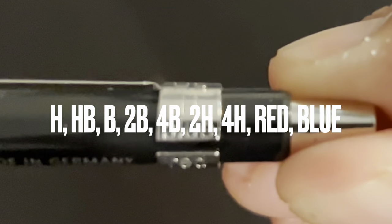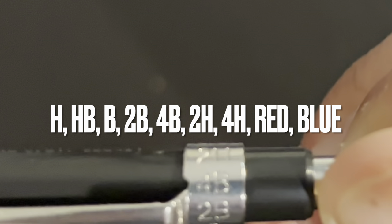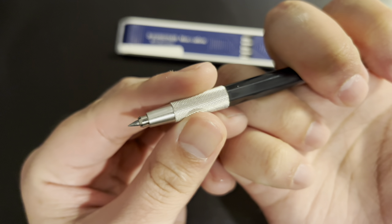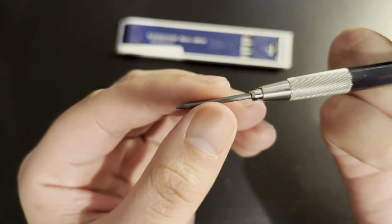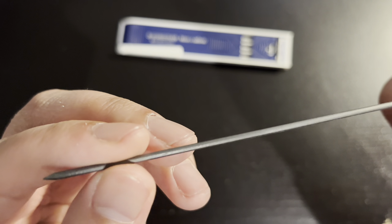So I can use various leads with this pencil and set the appropriate marker for the contained lead. The gradings on the clip are marked as H, HB, B, 2B, 4B, 2H and 4H, and red and blue. I only use 2H and HB as recommended in drafting books. I intend to use this Staedtler as a thick line pencil with the HB LEDs, while my other pencil will be a thin line pencil with 2H LEDs.